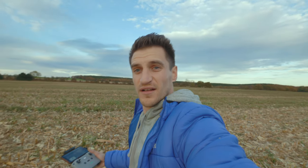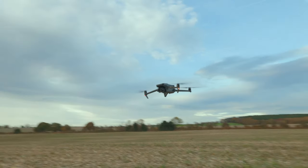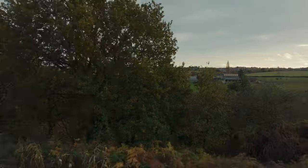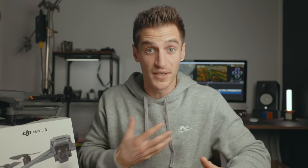I wanted to test the obstacle avoidance — I'm gonna fly it straight at me and it's gonna miss me. There we go! You've got two different modes: you can have it stop when it senses an obstacle, or move around the obstacle and keep moving in the direction of travel. It doesn't work in low light situations, but the remote will warn you on screen. As you can see, when it's coming towards me it moves upwards and around to avoid me — same with trees. It's amazing. Different sensors on different sides have different detection distances, so still take precautions while flying.